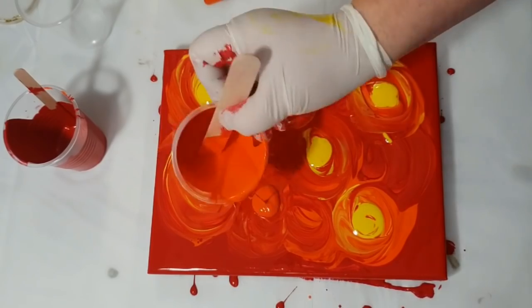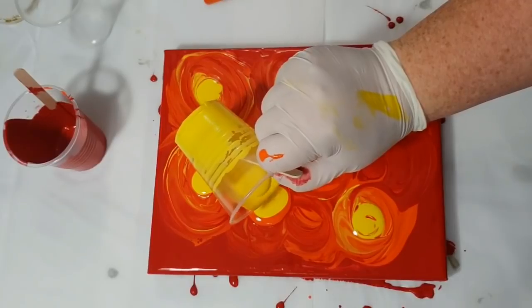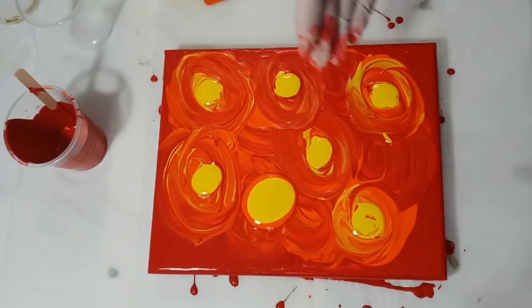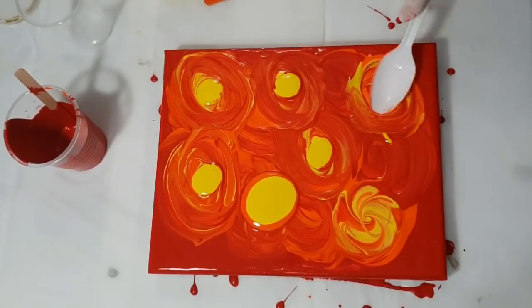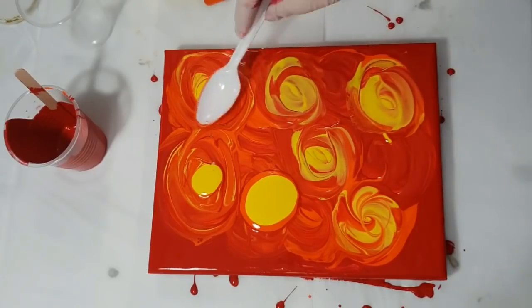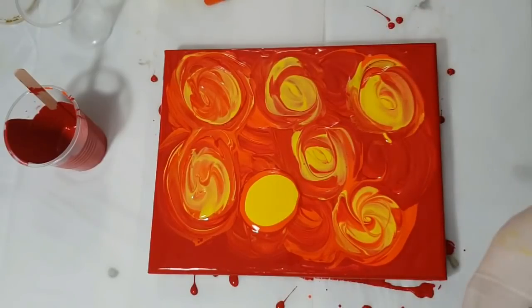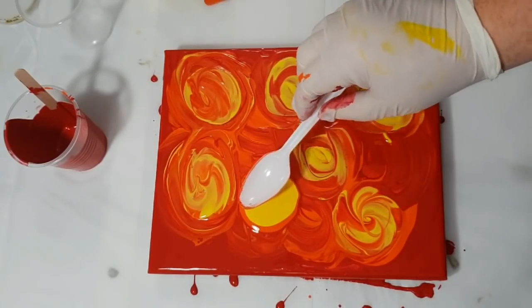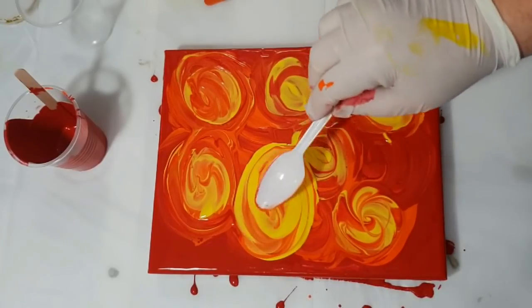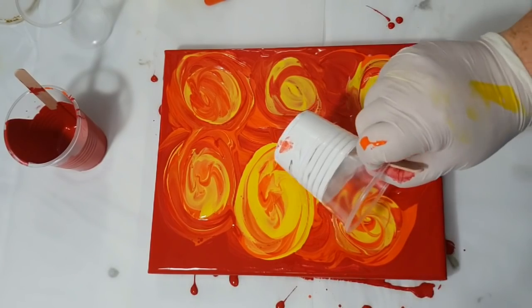I'm going to try an idea and do an actual puddle pour to see if that gives me the same effect without the different layers of paint. That just did not work — that was not it at all.